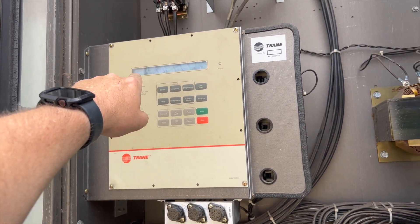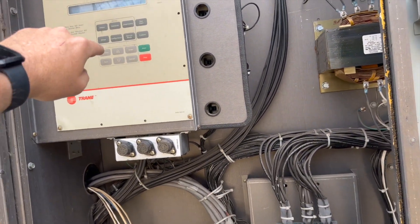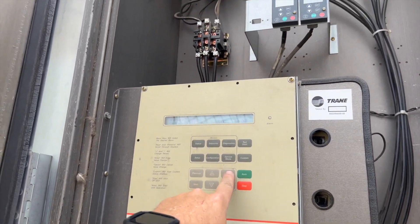I need to energize K11 in order to energize K12, which is our issue. We're at 60Hz so we'll go ahead and hit enter since K11 is already set to on.